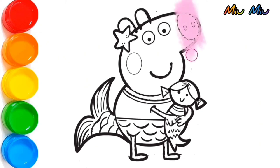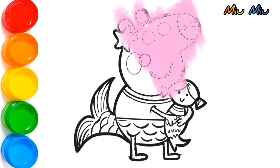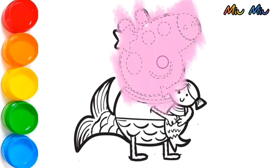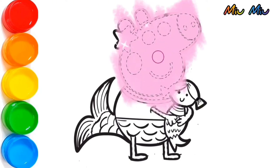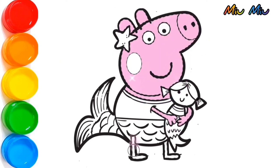Let's start with pink color for Peppa's face. She has a very long nose. I'm applying pink color around her eyes so she can blink her eyes. Yes! She can blink her eyes now.